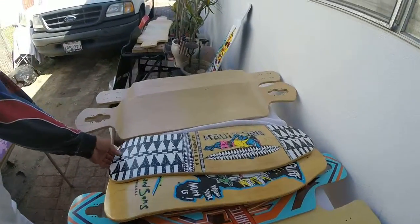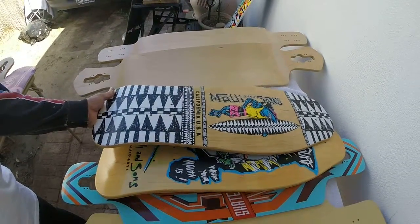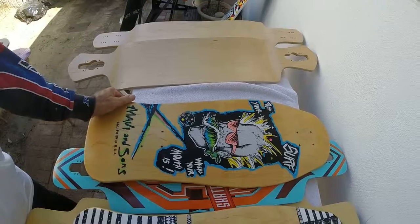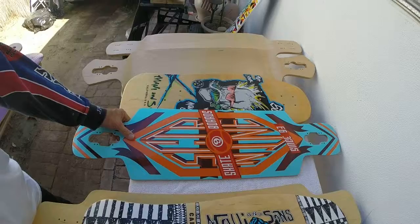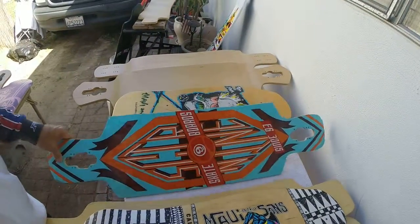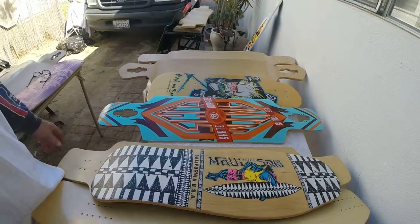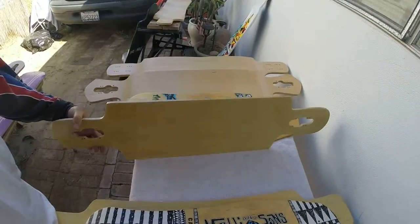I have these Maui and Sons boards right here. This one's $50, and this one would be $40 — Max Headroom or something like that, if I can remember from the 80s. And the Sector 9 deck — this is a nice brand new deck as well. It's composite. All the decks I've showed you are new except for the one on the end, which was just test-ridden in front of the house a little bit. The Sector 9 would be $40.